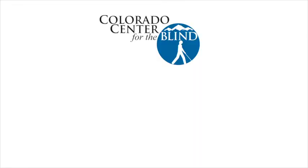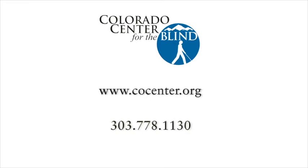To learn more about the Colorado Center for the Blind, visit our website at www.cocenter.org or call 303-778-1130.